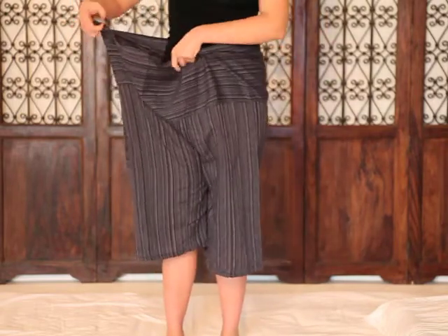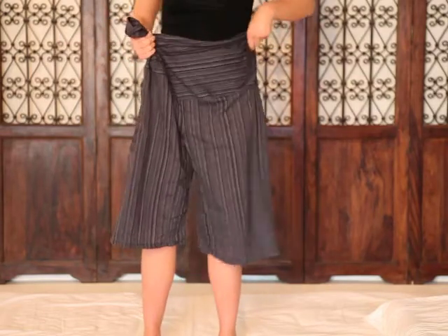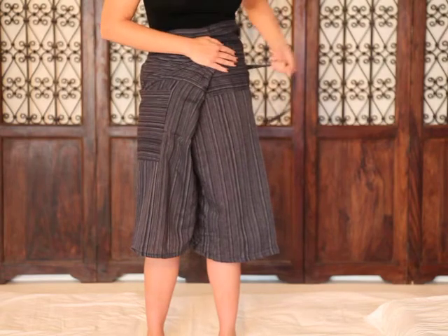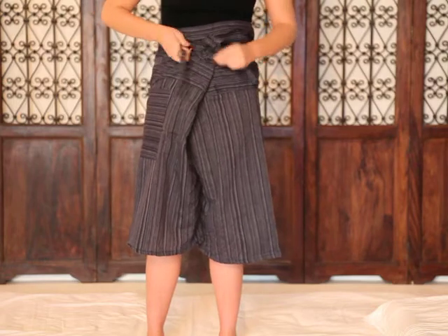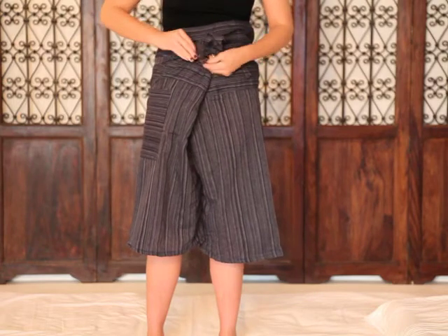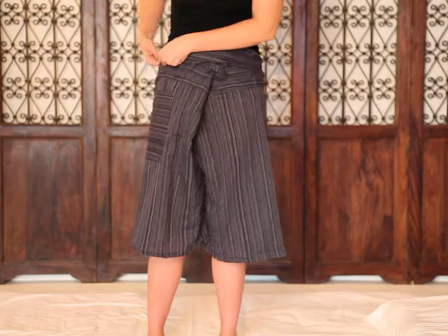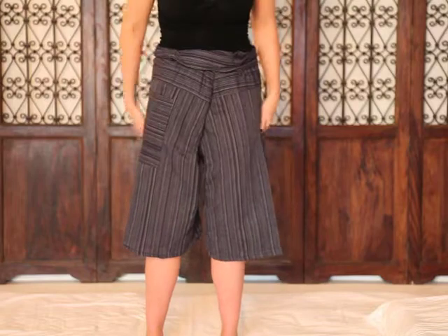The best thing to do is to gather the fabric to one side, then fold it forward. Take this string from behind and just give it a little tie — it doesn't have to be anything fancy. Then bring the fabric down to kind of roll over. You can readjust, make sure everything's happy. And voila!